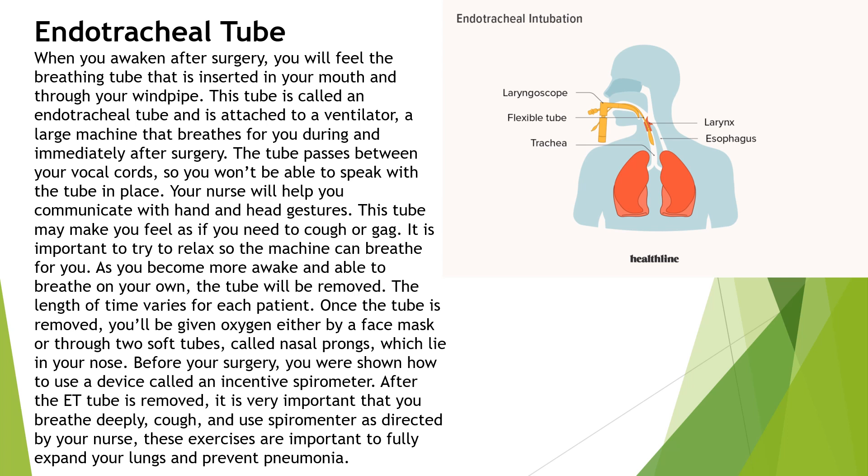The length of time varies for each patient. Once the tube is removed, you will be given oxygen either via a face mask or through two soft tubes called nasal prongs, which lie in your nose.